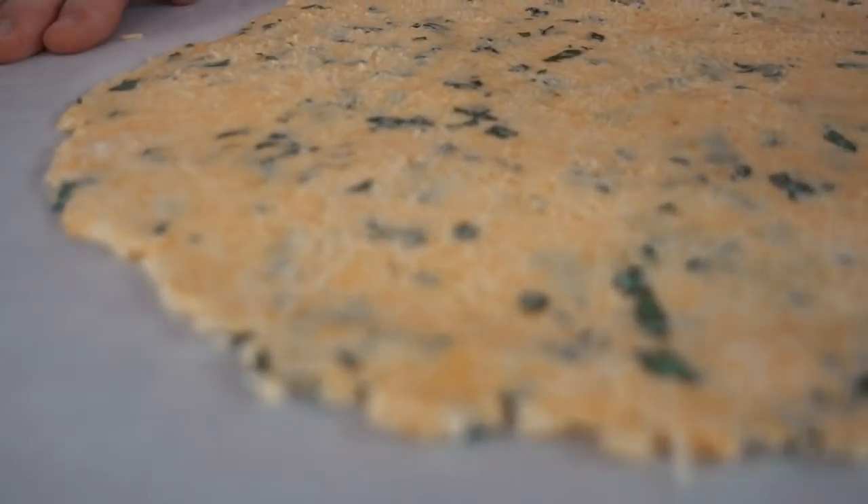That's about the thickness we're looking for. Get yourself a baking sheet and another piece of parchment paper, and then you need some cookie cutters. Use whatever size you want — I'm going to go with a little bit bigger size just because it means fewer total cuts and less work.